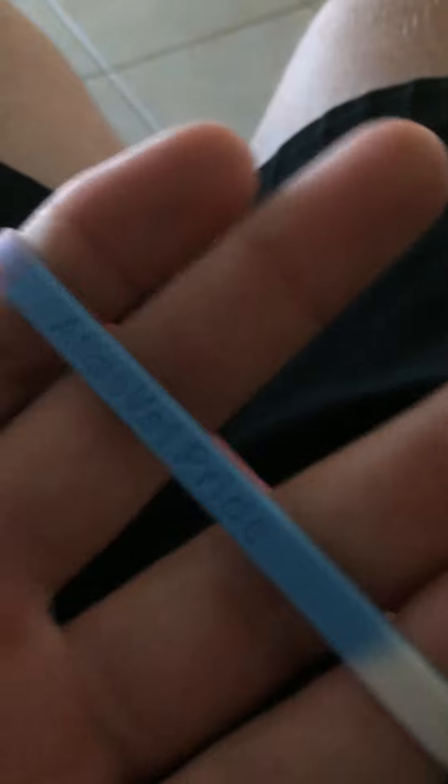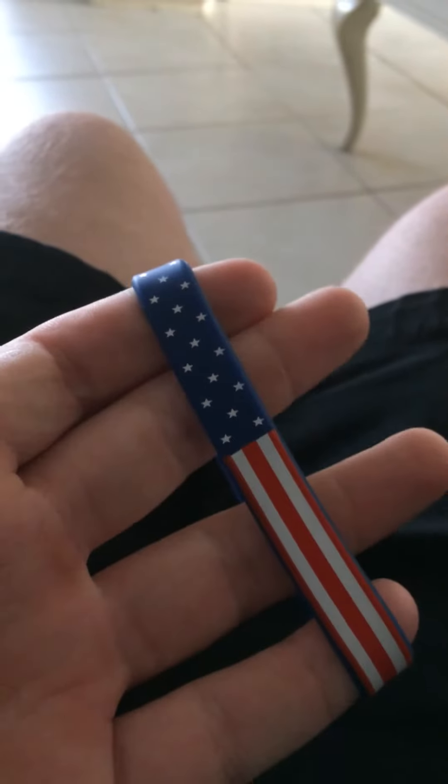Here's a different kind of pride bracelet. I like pride bracelets. It's an American flag bracelet. Very cool.